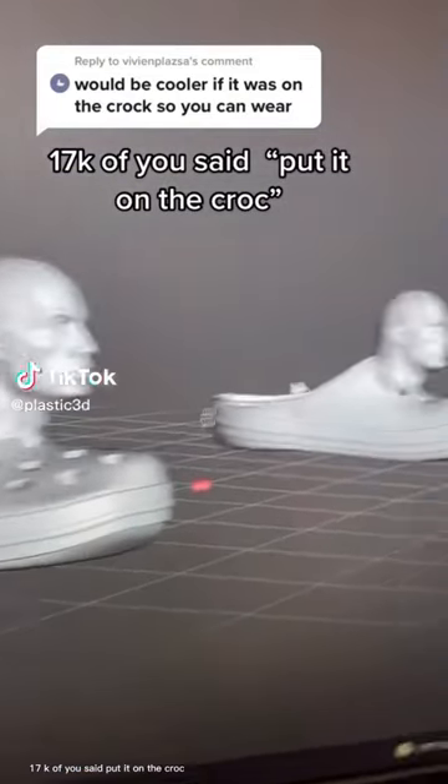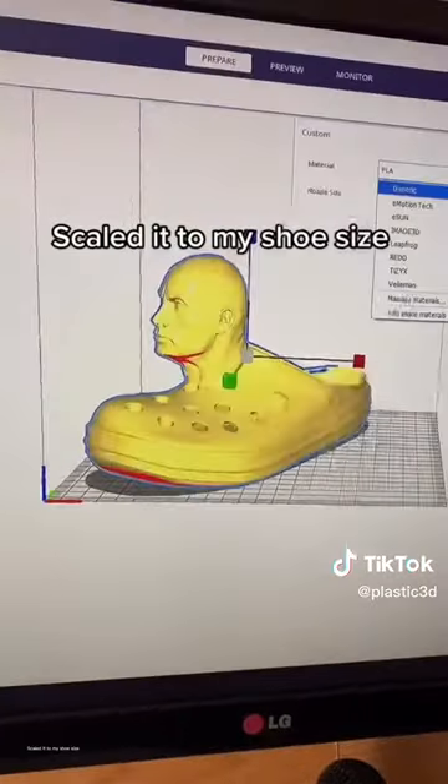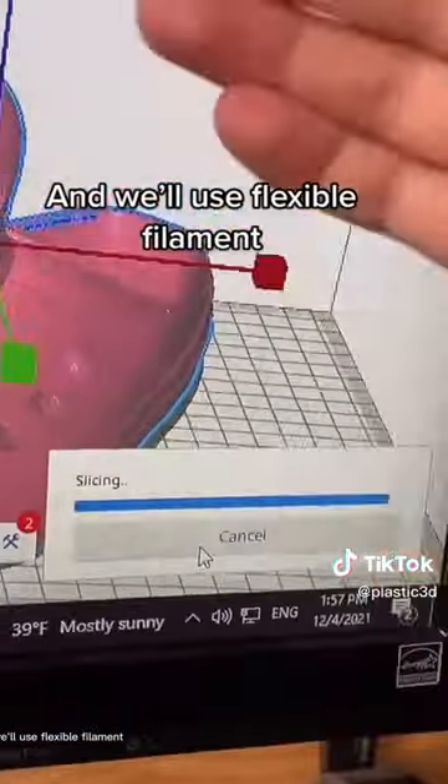17K of you said put it on the clock, so I did it. Scaled it to my shoe size, and we'll use flexible fit.